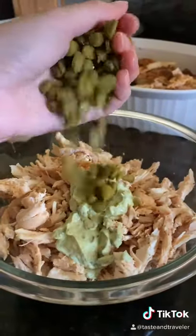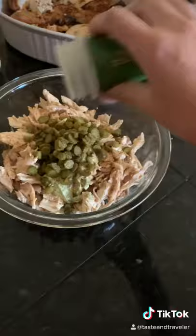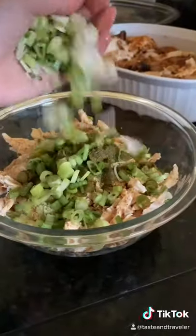The herb mayo recipe is from three videos back. Add Dijon mustard, any pickled veggies, as well as a little pickled juice, celery salt, dill, and two sliced scallions.